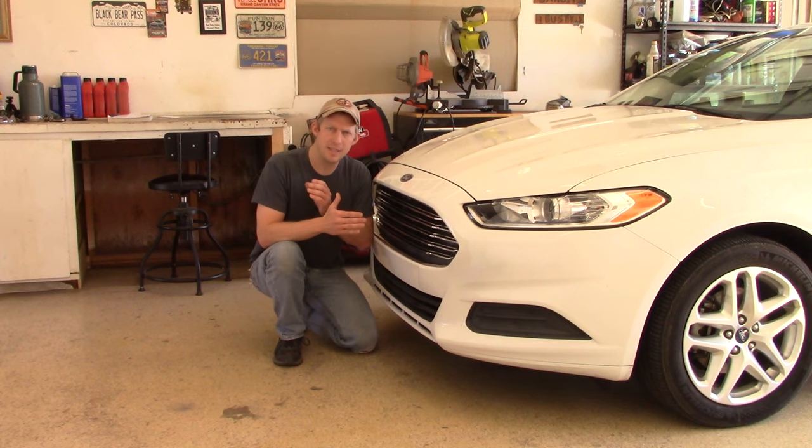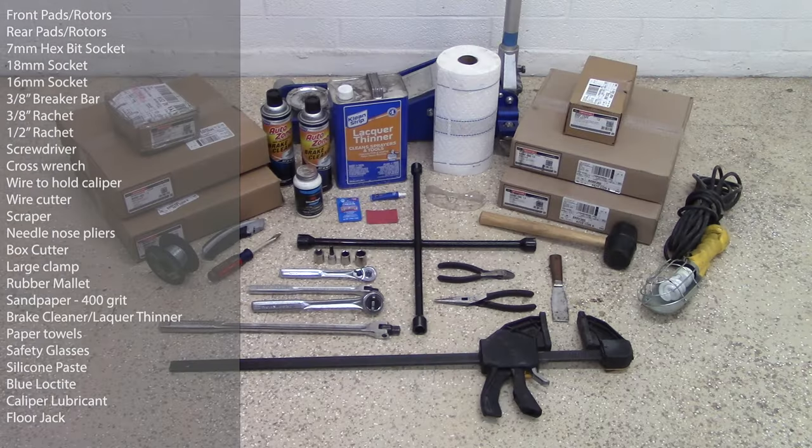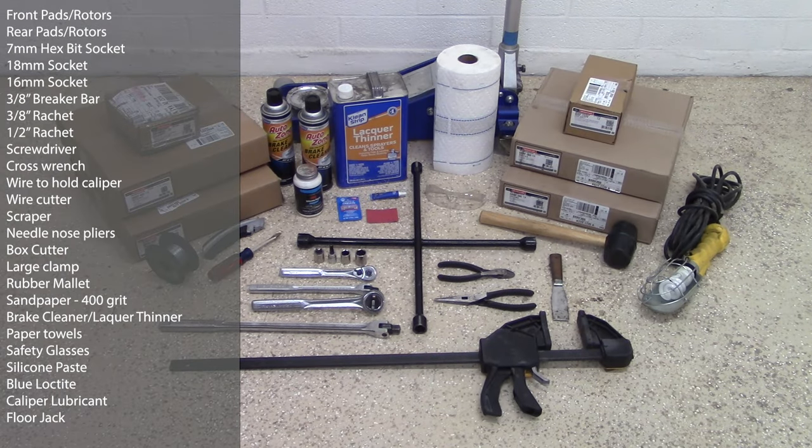Before we do, let's take a look at the tools you need for the job. Here you can see everything needed for the front and rear brake job — the brake components as well as some tools and safety equipment. Instead of me reading everything out, go ahead and take a screenshot or pause the video and take note of what I used for this job.